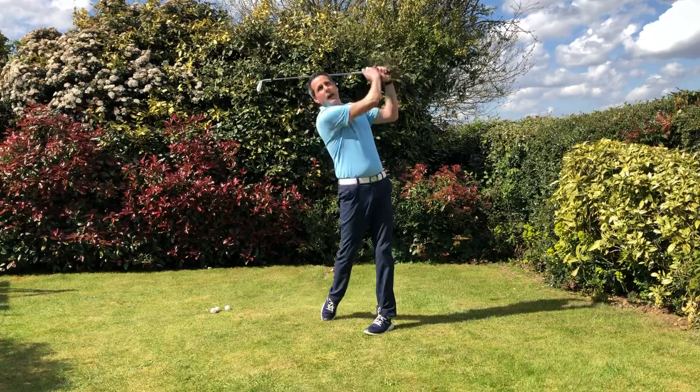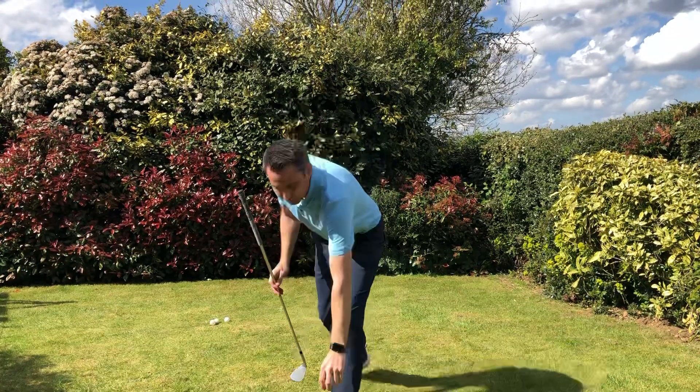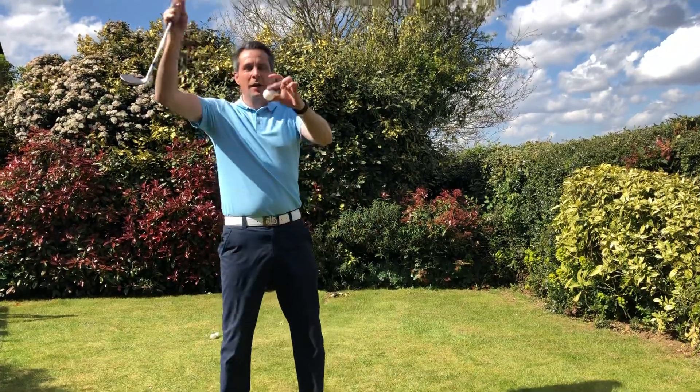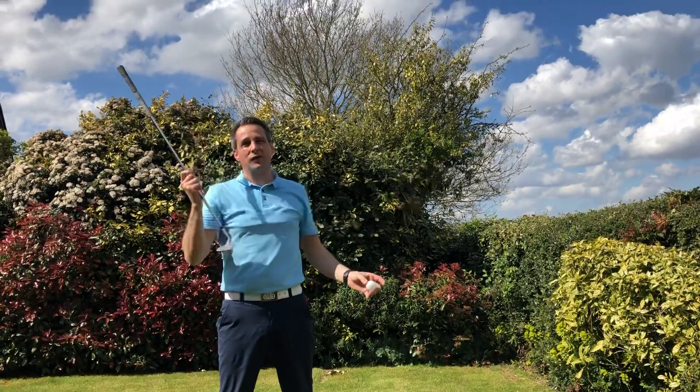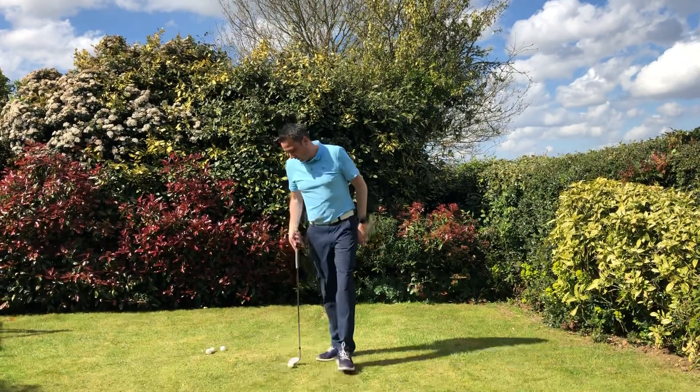You do a nice big swing and hit the ball nice and high. The problem is, unless you've got the skill set, you're going to blade the ball through the green. It's very hard to get distance control.